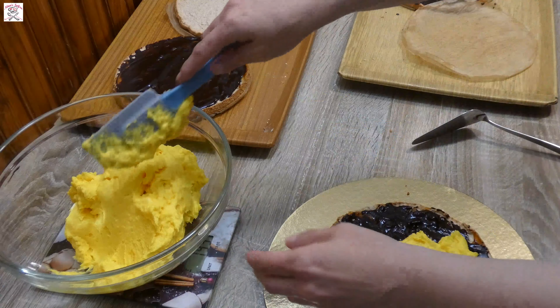Put it in the fridge for at least three hours, but preferably overnight. Get the cake out of the fridge, remove the acetate foil and cake tin, and even the sides with a knife. Put any glaze you prefer — I prepared a mirror chocolate glaze. Decorate it as you desire and put it in the fridge for two more hours. Then serve it and enjoy!